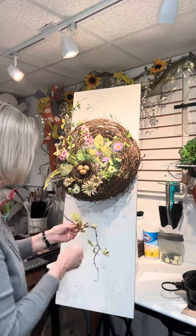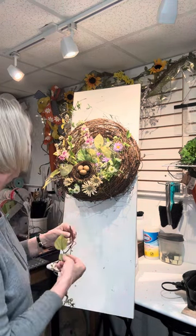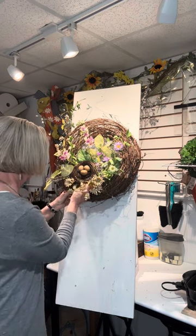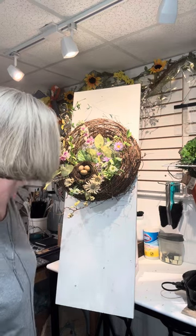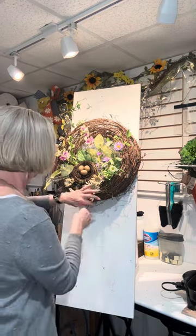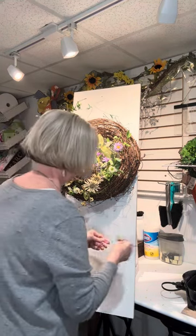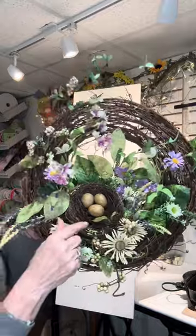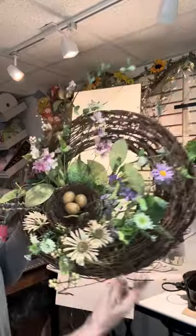It would also be cute with a butterfly in it, but I used my last butterfly the other day on a custom order, so I need to get some more. It would be adorable with a butterfly, or if you want to add a little bird in here. I'm going to stick a few little twigs in the actual bird's nest to kind of give it more dimension — instead of just being brown, round, and flat, we're going to bring in some of the vines and a little bit of green and maybe some berries.